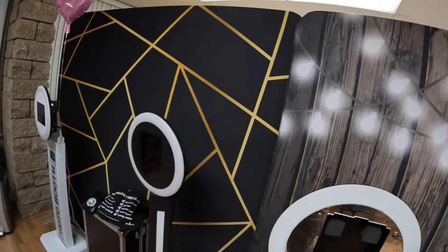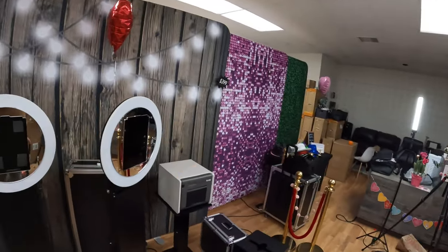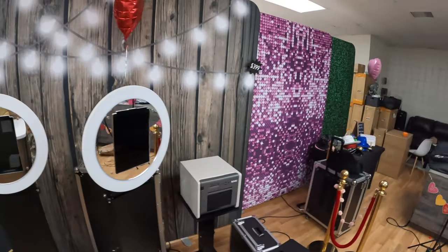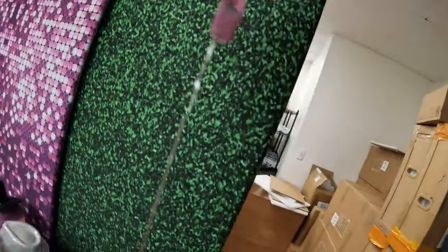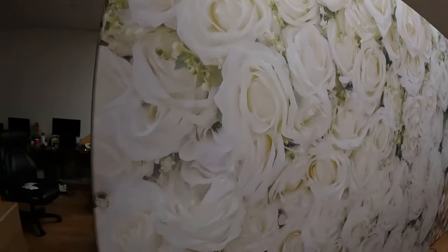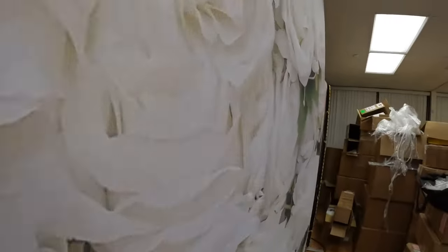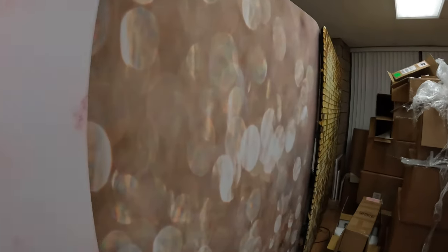On our website — I'll leave it linked in the description — you will see the most popular backdrop combos that we have. What I love about these backdrops is they are double-sided. You have one design on one side, and then very popular designs on the back. So why buy one backdrop with one design when you can buy one with two designs?